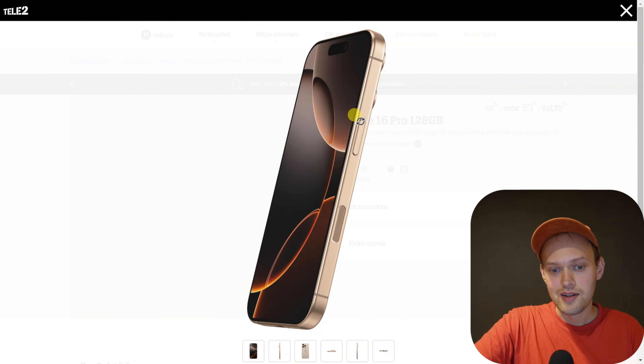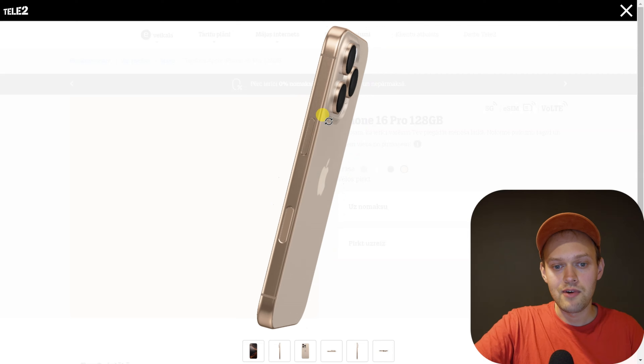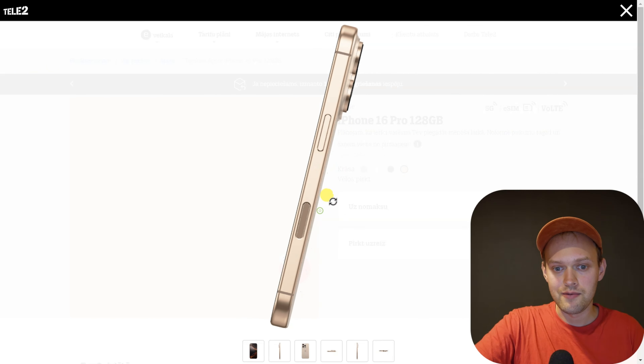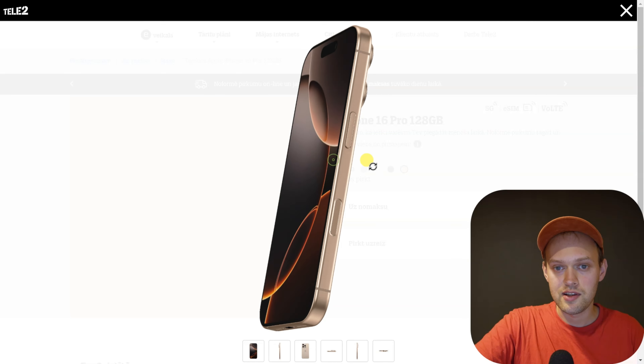You also can't have a fingerprint reader on this phone. There were some rumors that the new camera button would also act as a fingerprint reader, but that's not the case.